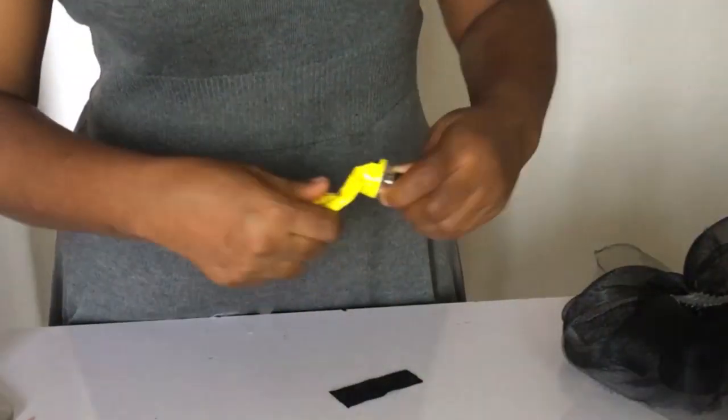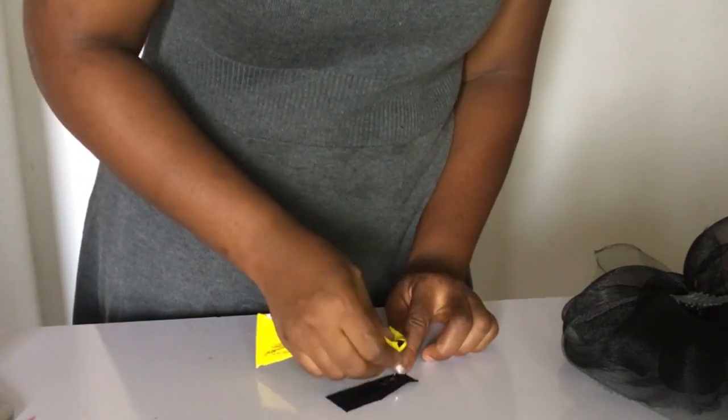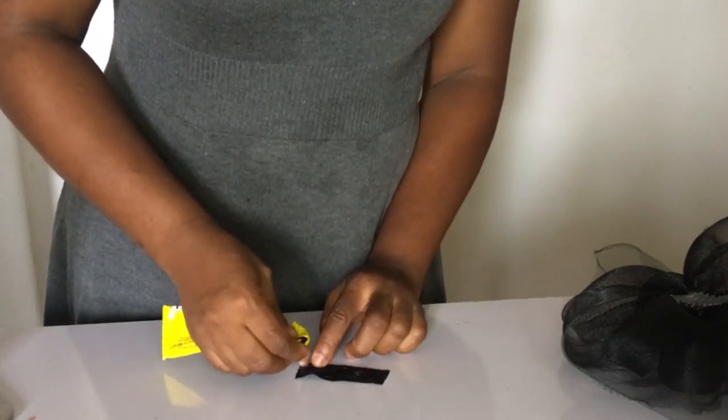After that, I got a little piece of shiny fabric, cut it to a small size that could cover up the sewing details on the back, and used UHU gum to cover it up.